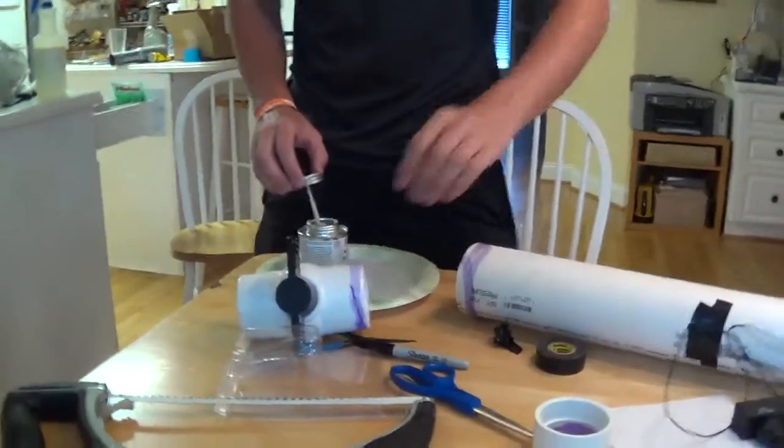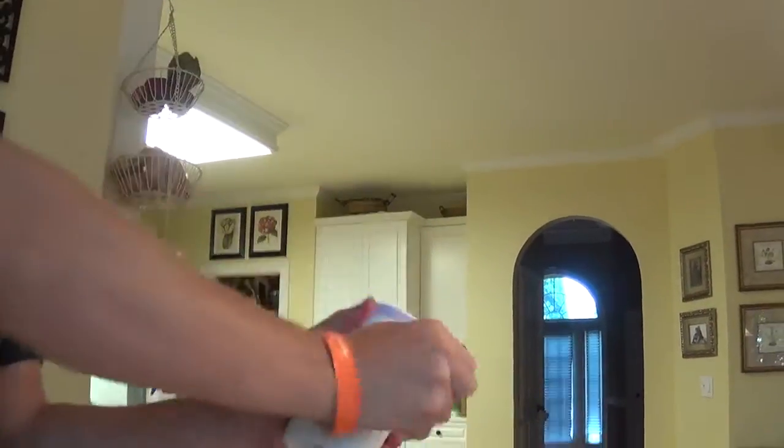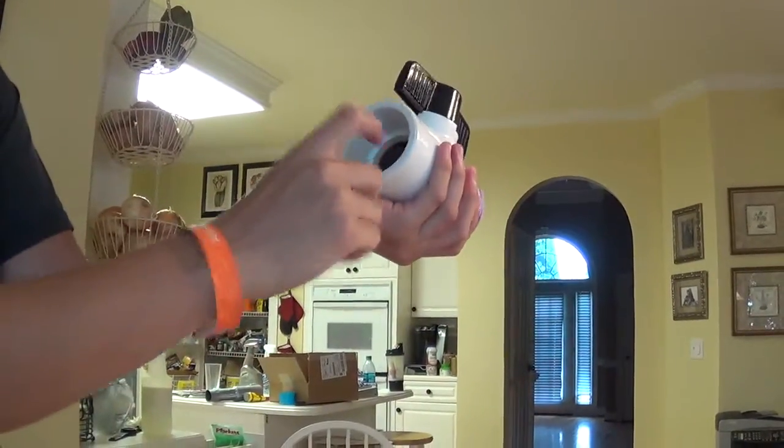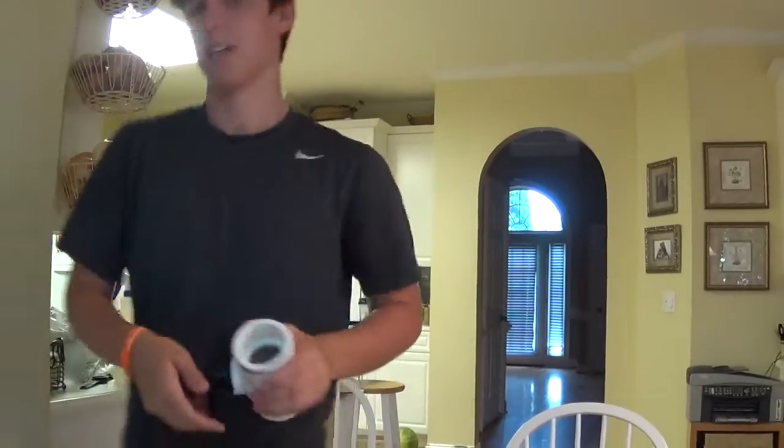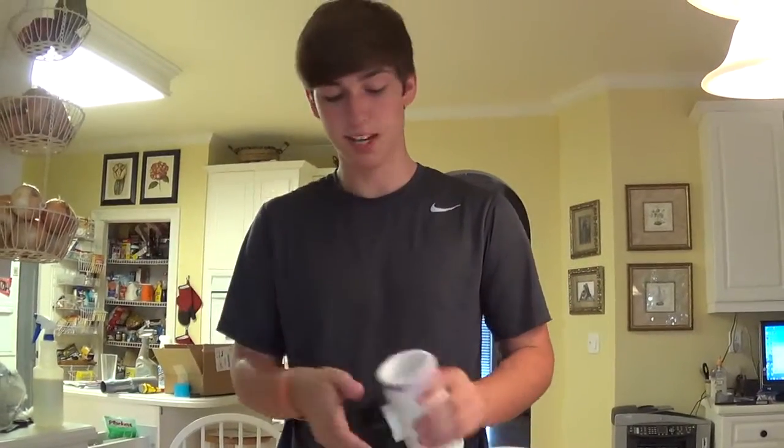Now that we've got our electrical situated in there, we're gonna put this on. It's basically just a valve so that we can spray the hairspray in there, close it, then ignite the hairspray so that the potato pops out.